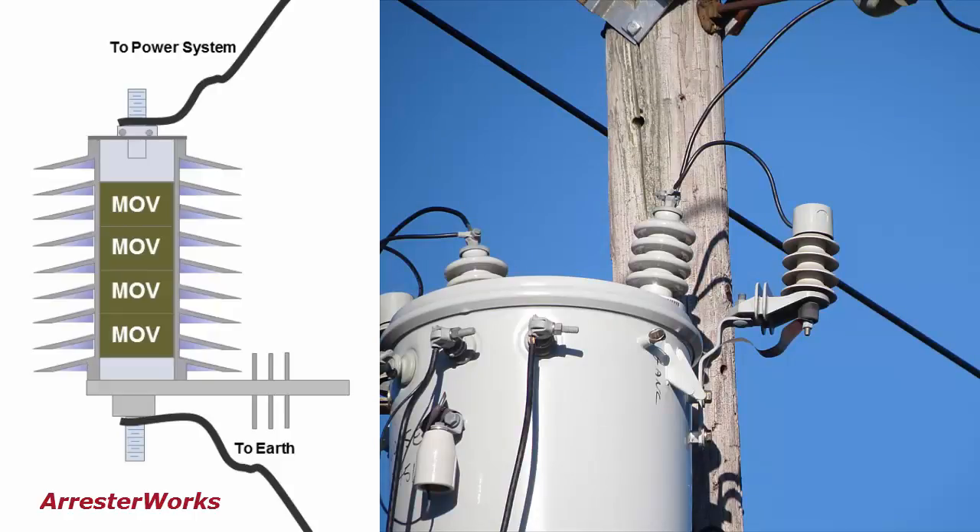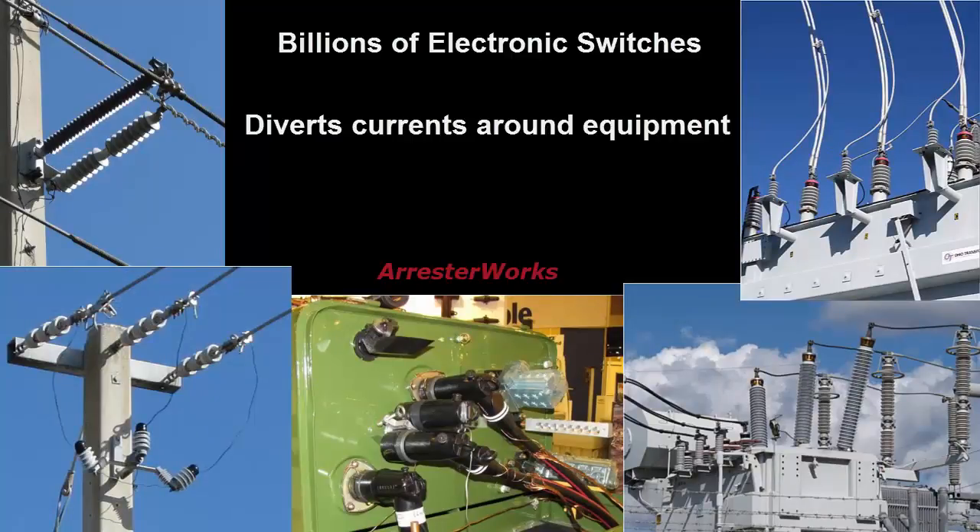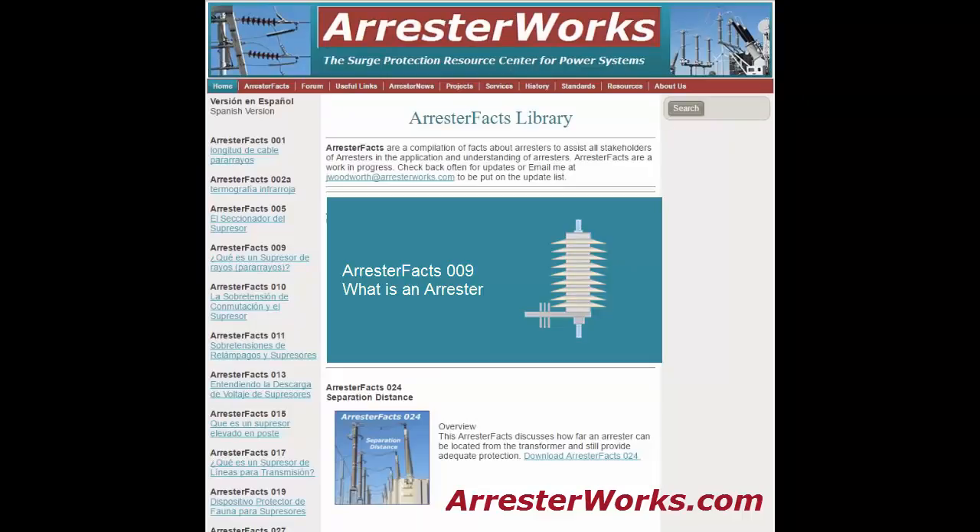So there you have it. A lightning arrestor is a device used in power systems. It contains billions of electronic switches and during a lightning strike, it diverts lightning currents around sensitive equipment and saves their insulation from damage.